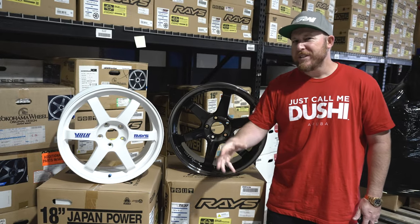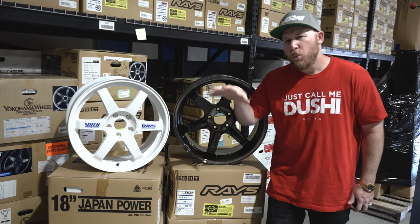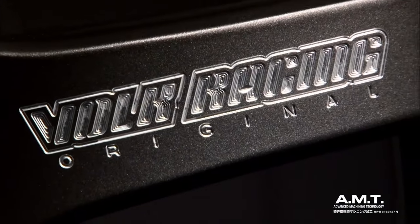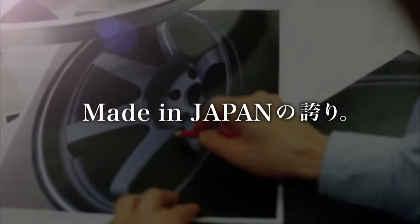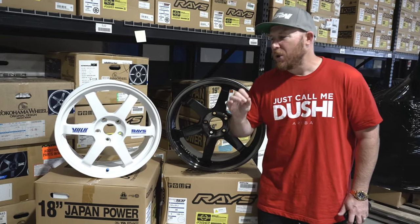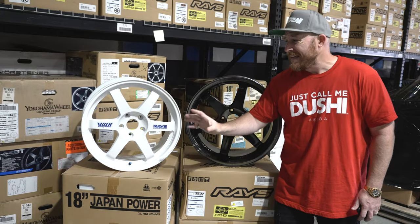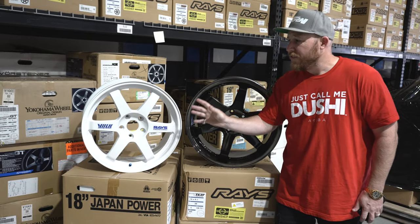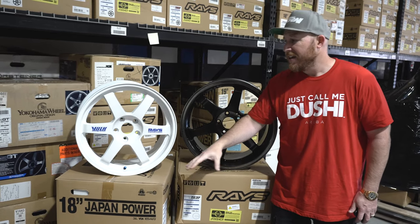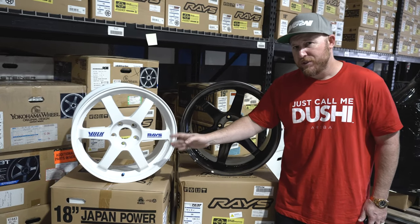With a majority of wheels out there, including those replica Volk wheels, being cast, these are a full one-piece forged wheel. The TE37 was one of the first to do a molded forged design. This is what makes the TE37 extremely successful in its sales because it is so lightweight and strong. The metal is all done in one direction when you are doing the forging process — this isn't done with a flow form or cast design. That's why these are extremely strong.